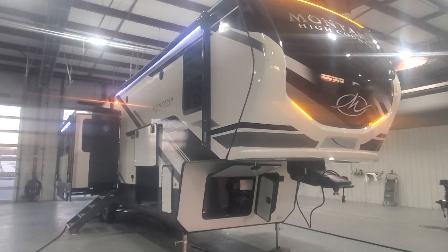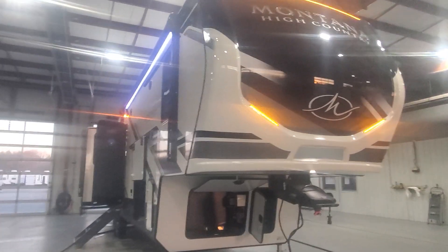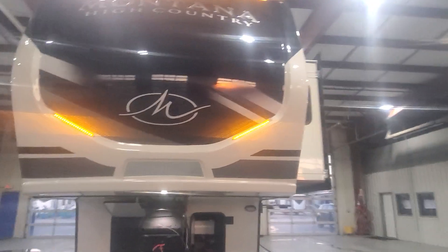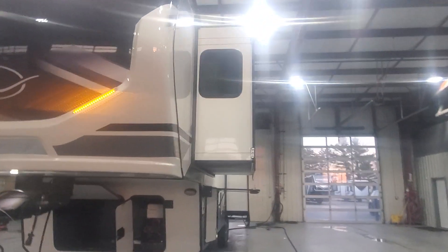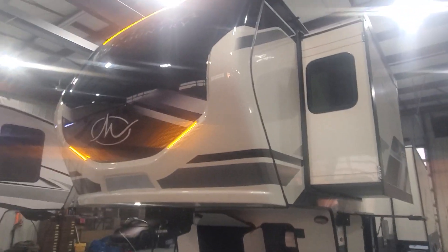Hey Frank, welcome to Lakeshore RV and congratulations on your new Montana High Country 331 Rear Living fifth wheel. Let's go ahead and take a look at your beautiful new camper and learn all about it.